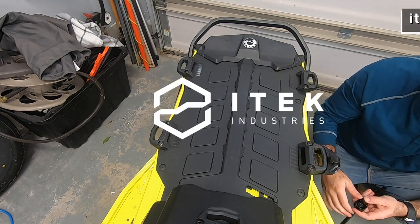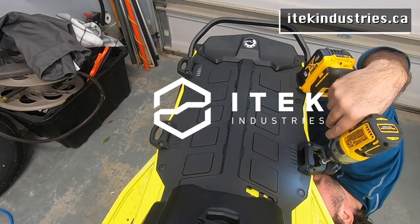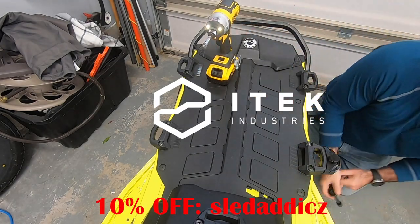Check out iTech Industries for your snowmobile parts and accessory needs. As a Sled Addicts viewer, enjoy 10% off all iTech products with the following promo code.